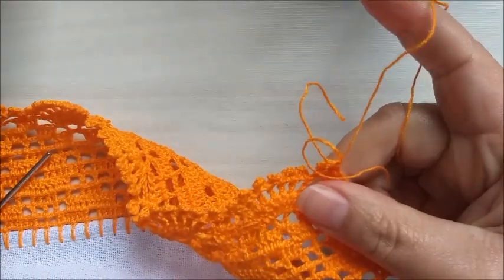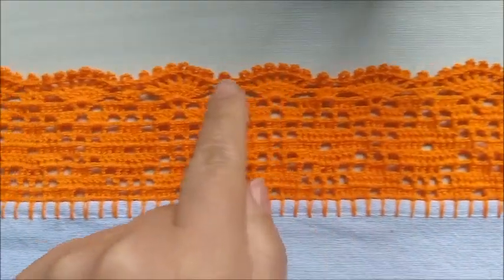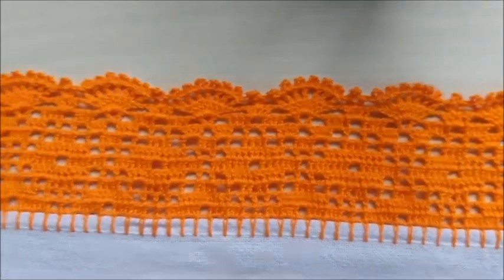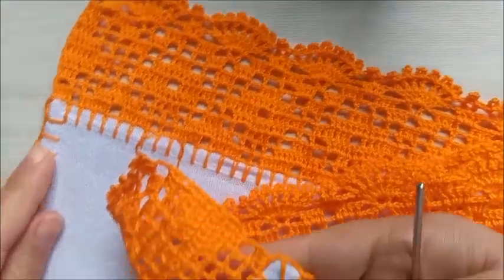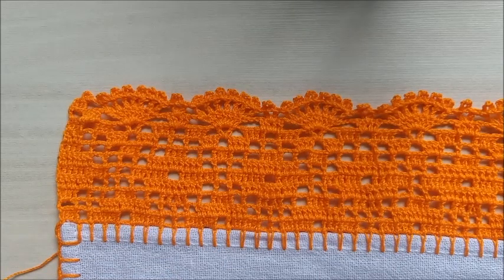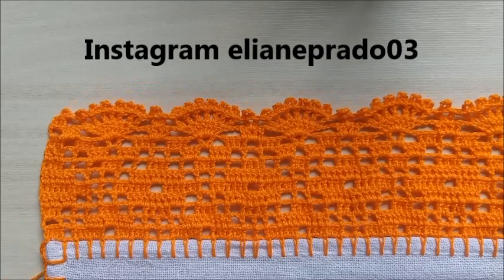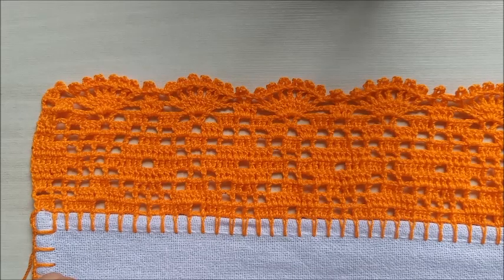E nós já encerramos o nosso barrado em crochê. O trabalho ficou com onze motivos, composto de onze carreiras entre idas e voltas — início e o final ficaram exatamente iguais. Pessoal, espero muito que vocês tenham gostado dessa videoaula. Não se esqueçam de se inscrever no canal, dar aquele joinha, o like, ativar o sininho para receber as notificações de vídeo quando eu postar no YouTube. E por hoje é só — fiquem com Deus. Qualquer dúvida, deixe lá nos comentários. Um grande beijo e tchau!